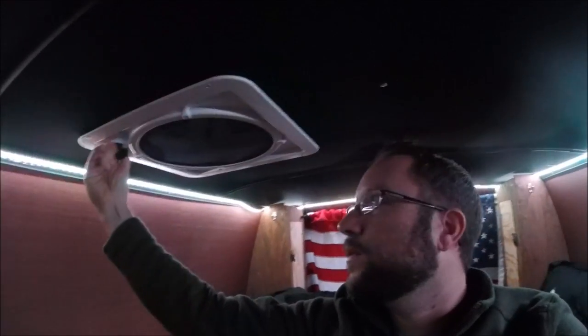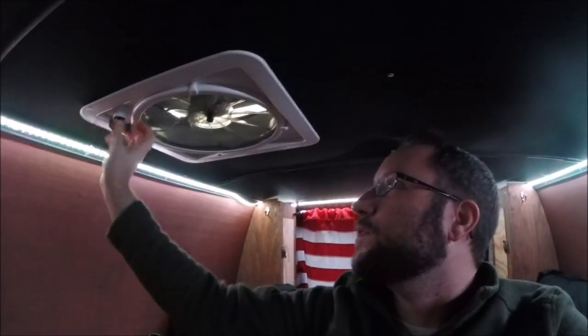Another source of light that's not 12-volt and doesn't run off of battery power is during the day — you can always open your vent. If you have a Fantastic Fan, mine's a Max Air fan but it's similar. That kind of lets in some natural light if you don't want to use any power. So that's kind of cool.